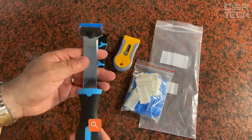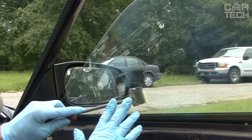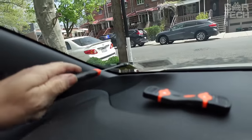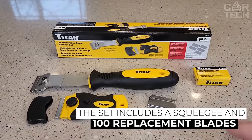After removing films, stickers, etc. from the windshield, adhesive residue remains and is difficult to remove. A convenient, ergonomically shaped squeegee with replaceable blades will help you cope with the task. The product will be useful both in car maintenance and at home. The set includes a squeegee and 100 replacement blades.